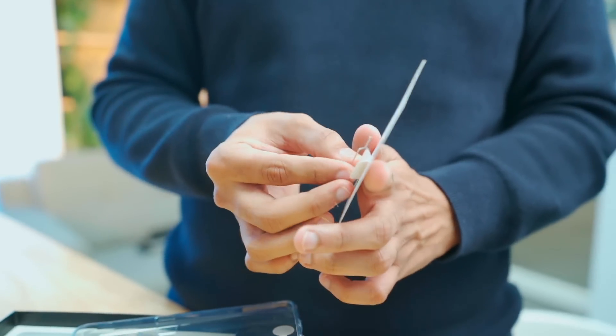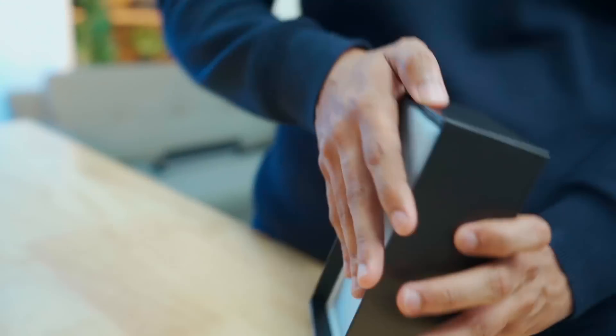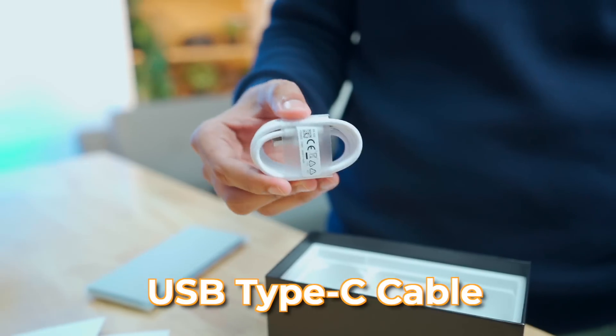Some things are reduced in this box — the accessories are reduced. There's a SIM ejector tool. It has a plastic cover — it's decent quality. This is a 65W SuperDart charger and a USB Type-C cable. Now let's go to the smartphone.